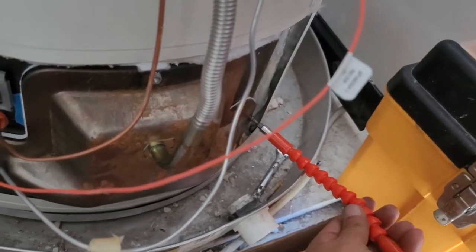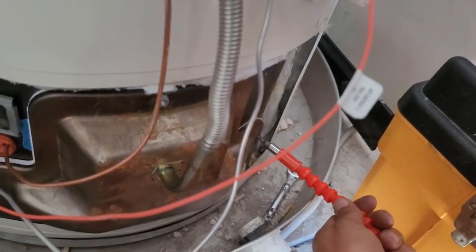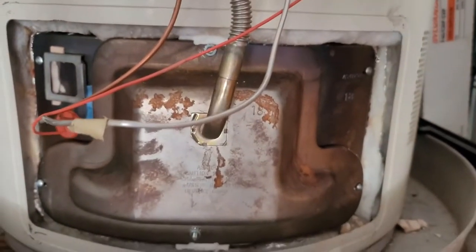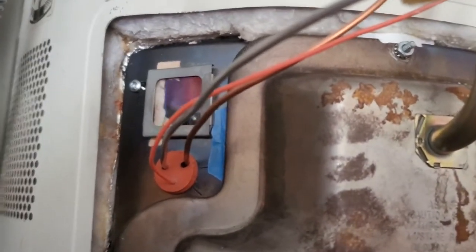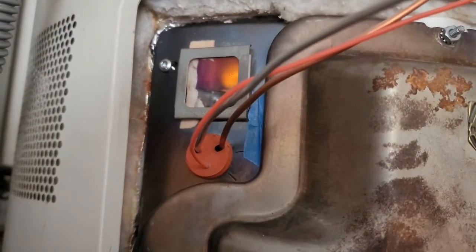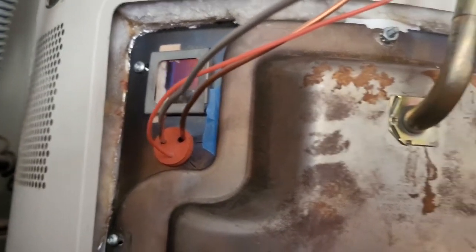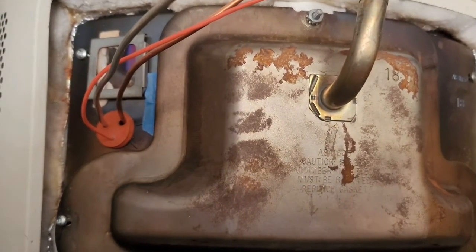Drilling everything back. Everything is back on. Before we put everything back and screw it in, you can see right there that the pilot is on and it is heating the water up. That is how you replace the pilot assembly for the GE Rheem water heater.